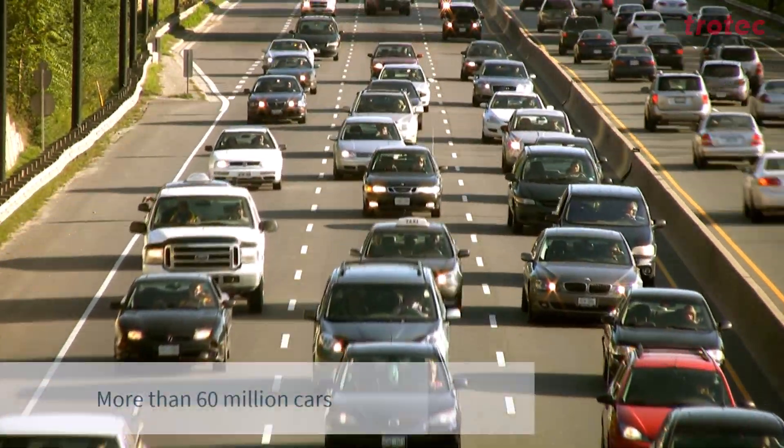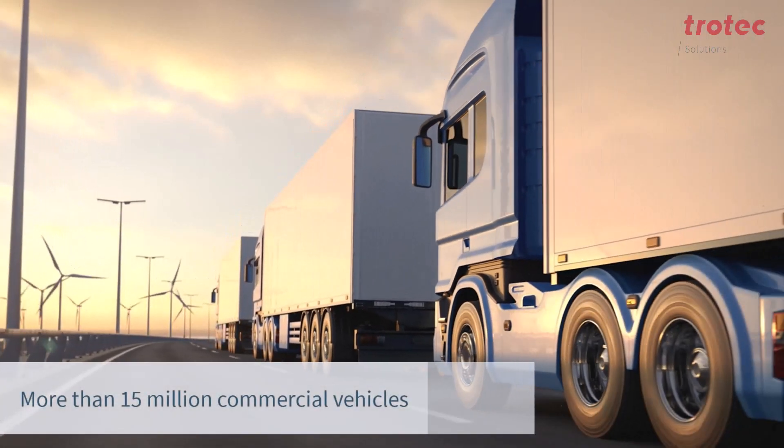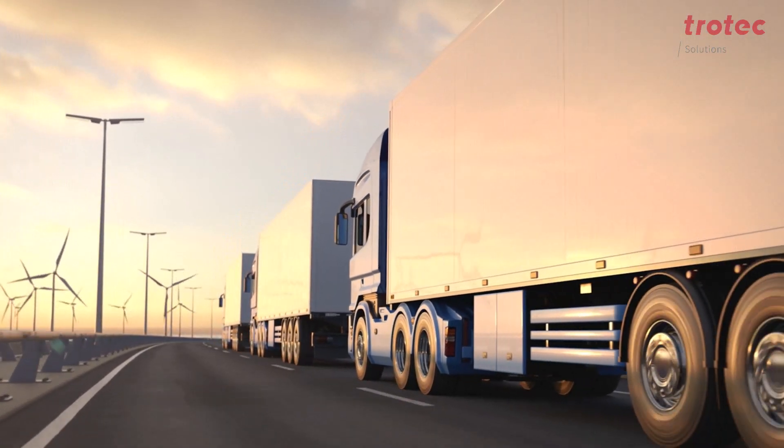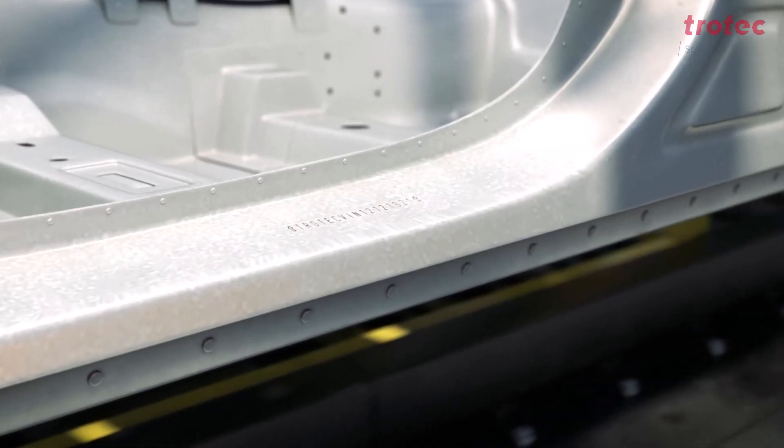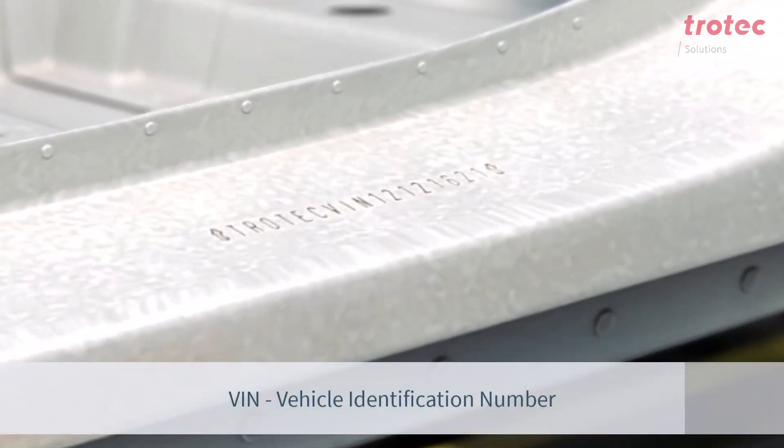Every year over 60 million cars are produced worldwide and over 15 million commercial vehicles. All these vehicles have one thing in common: the vehicle identification number, which is affixed to the bodywork.